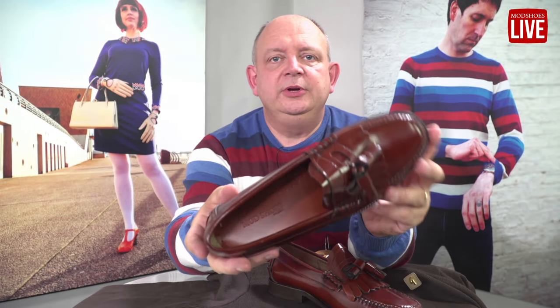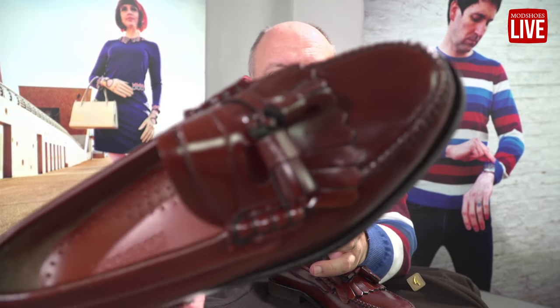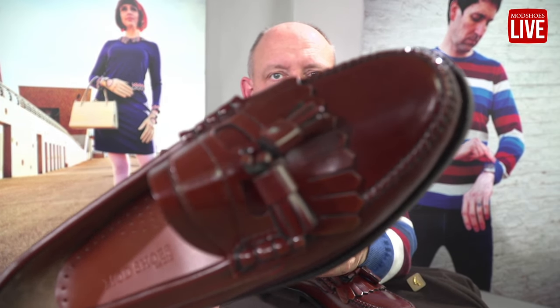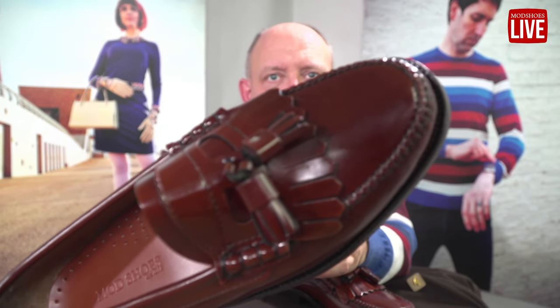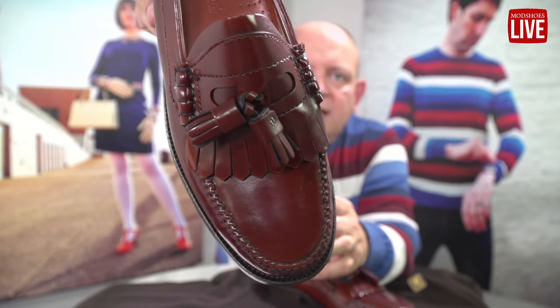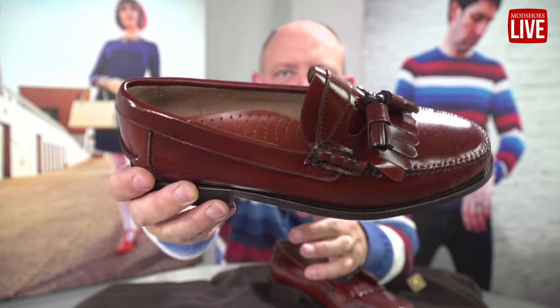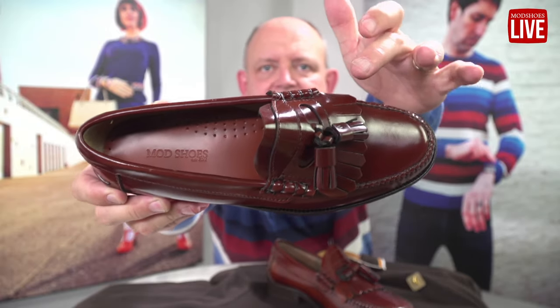Hi everyone, here we are with the Chestnut Dukes and the Smallax Gabici. Let's start with these beautiful Dukes. The Duke has a really unusual design at the front there — let me see if it's focused as it comes around. It's beautiful and different. I've not seen another pair with that design, that elliptical design on the front.